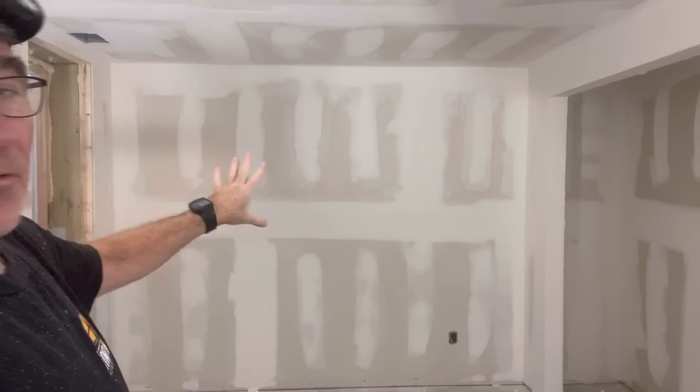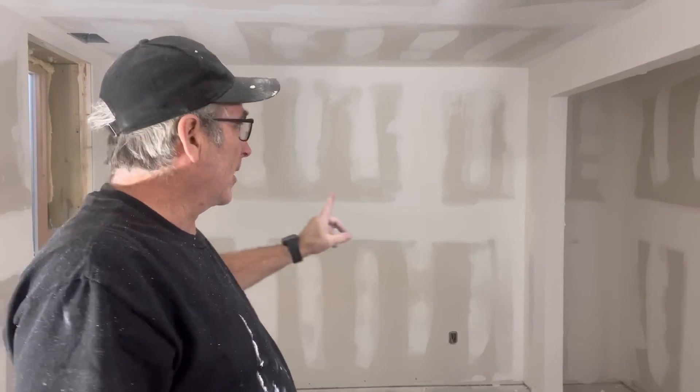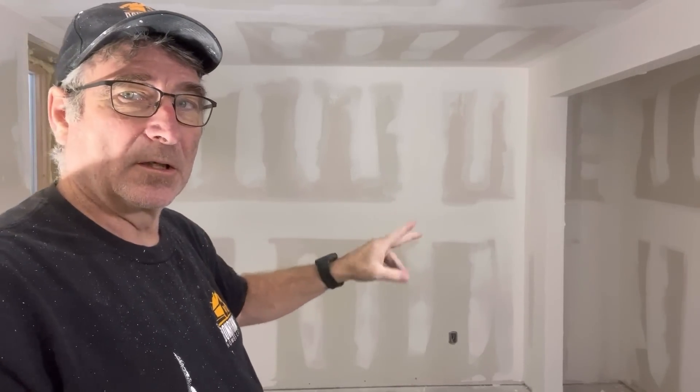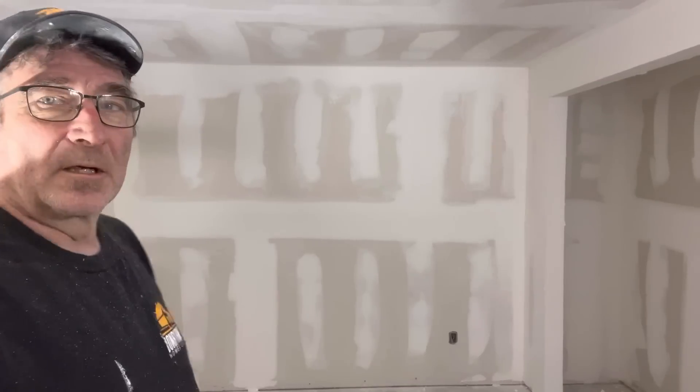You can see that it takes hardly any time. I'll go over that wall and then come back and just go over it by hand a little bit just to make sure there's nothing that kind of sticks out.